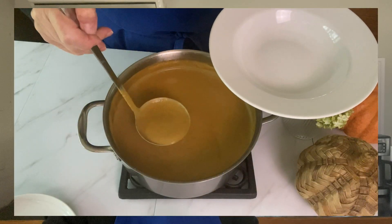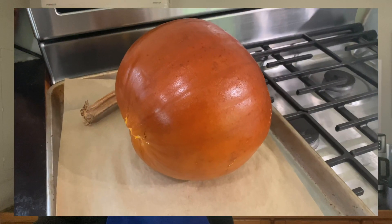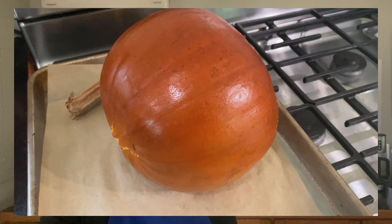There's nothing better than to make a pumpkin soup with your own roasted pumpkin. The flavor will be so much richer and intense.